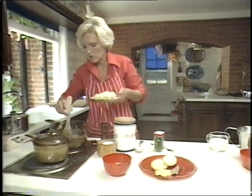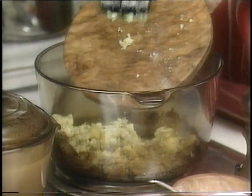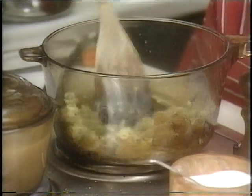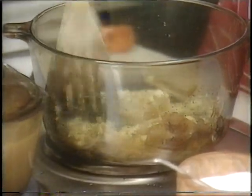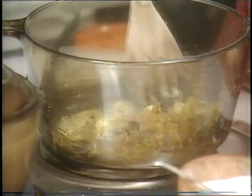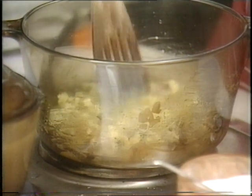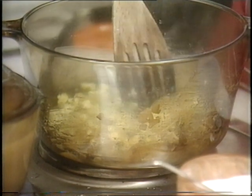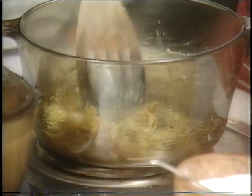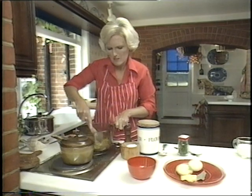Now add the Stilton to the fried onion. At this stage, it can catch quite easily, so keep stirring it and let it melt. Press it down and crumble it up into smaller pieces. I have tried making this with a Danish blue cheese, but I found it just a little bit too salty. It's really rather nicer with Stilton.